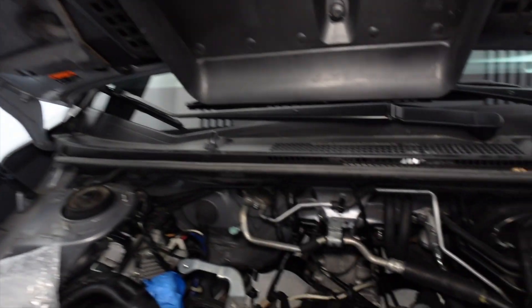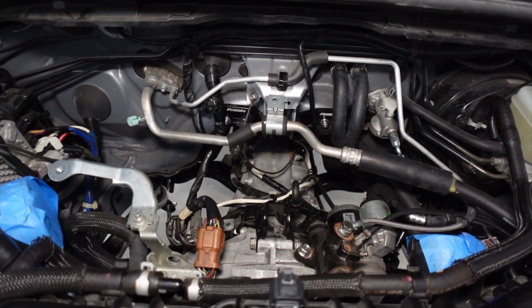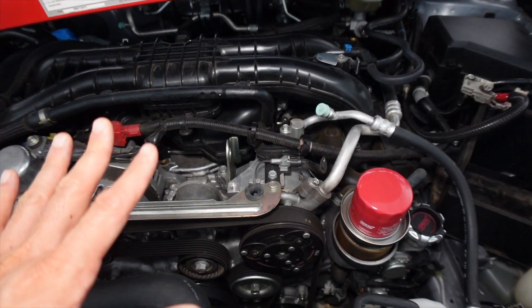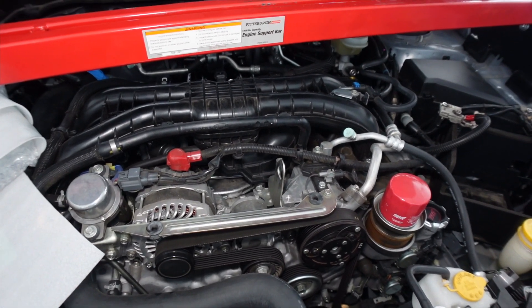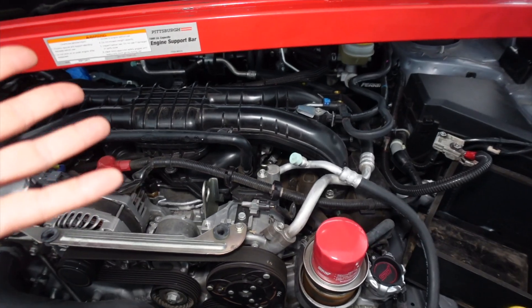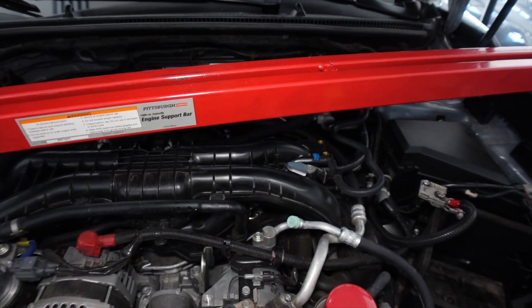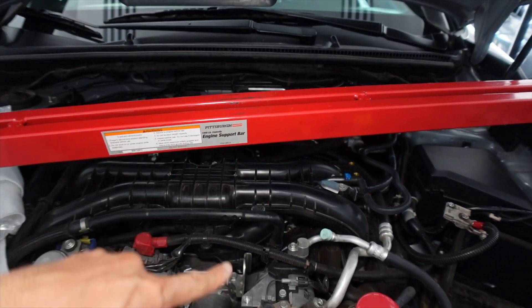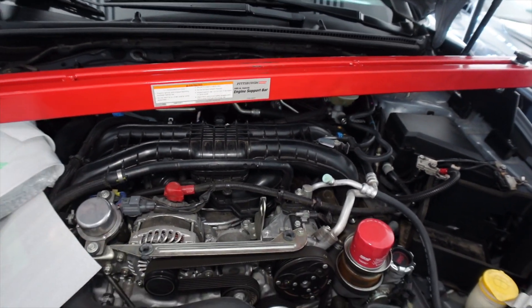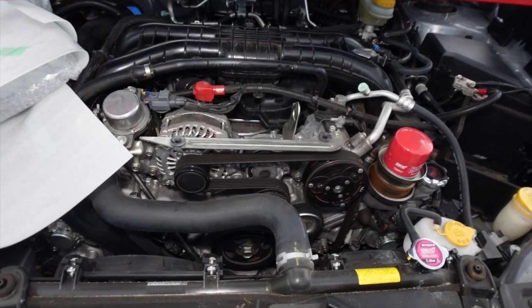I will show you guys the VSC engine mounts — they're already installed. I did a previous video prior to making this one, so this will follow that up and I'll talk about the engine mounts. I actually just ended up buying the entire VSC trifecta: the pitch stop mount, the transmission mount, and the engine mounts, just to complete the system and let it work as it was initially designed.